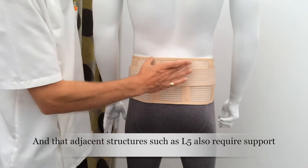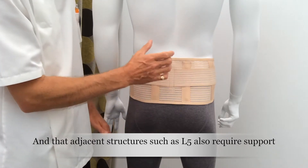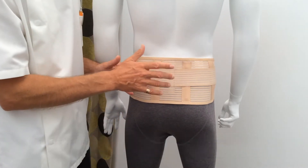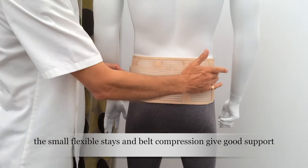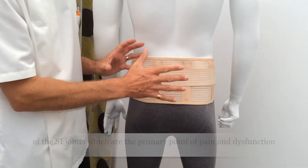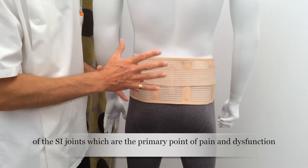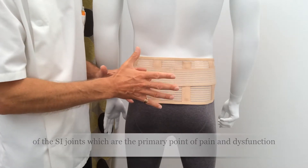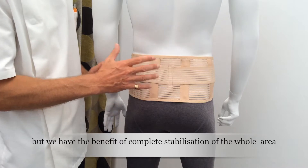So this offers some support. You've got two flexible stays here which offer a degree of support over the sacrum and the lower lumbar spine. With the additional compression here, I think we've got it well covered — the SI joint is supported, but we're also supporting the surrounding structures that are involved in the movement and function of the SI joint and lower lumbar spine as a unit.